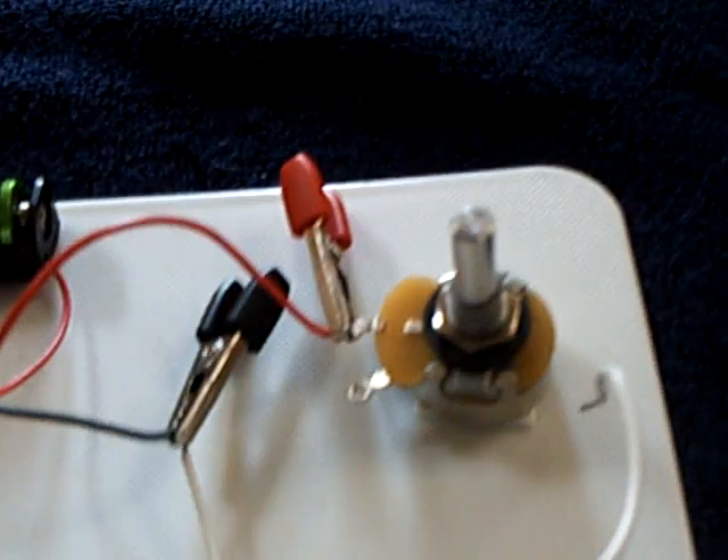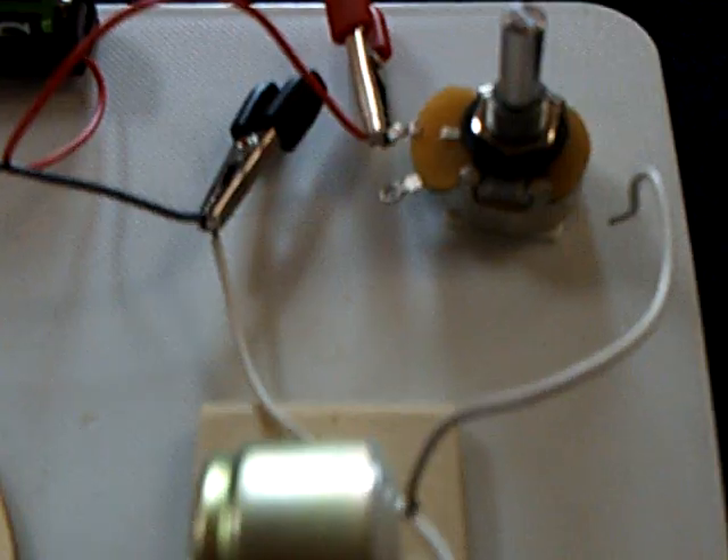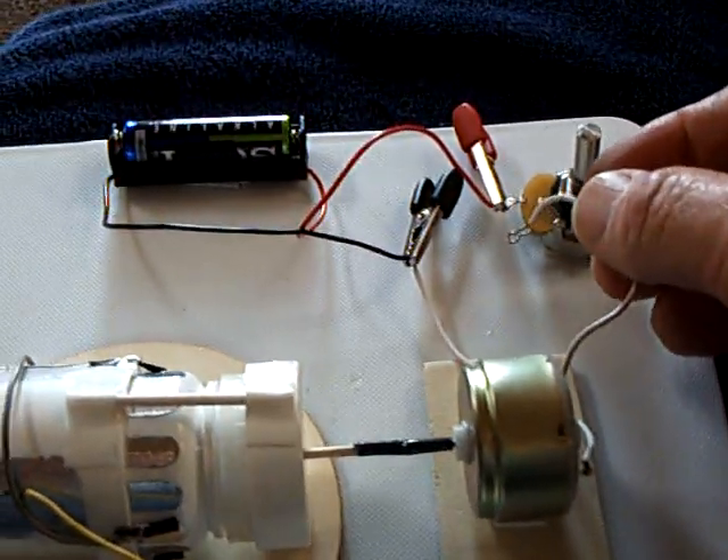and an electroscope so you can see it charge up and discharge with those little leafs opening up. And I put a rheostat on it to control the flow out of the battery, and this is just a little permanent magnet motor that works off a AA battery, and it works pretty good.